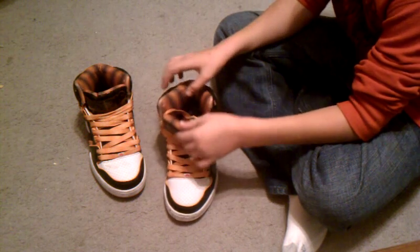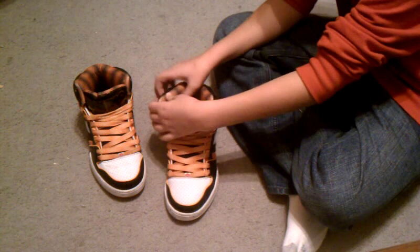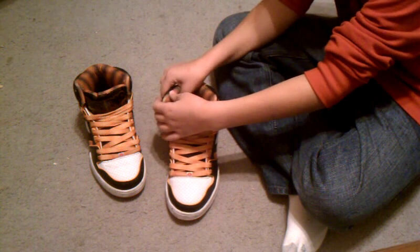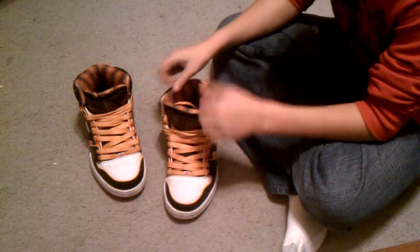First off, you've got the tongue over here, and it's really cushioned a lot. I mean, a lot. It's not even funny how much cushioning they have on this, but it's so comfortable because of it.